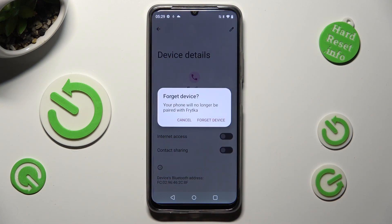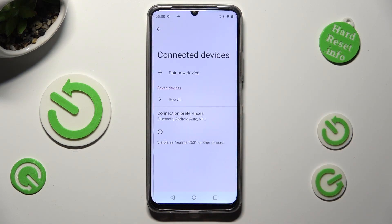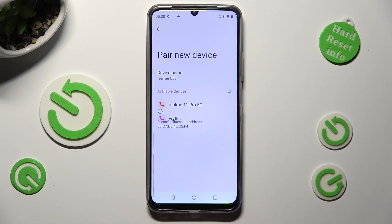Lastly, confirm your choice in the pop-up. You can always connect to the same one by choosing Pair New Device and following all of those instructions again.